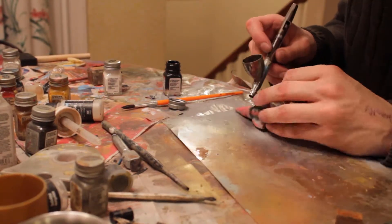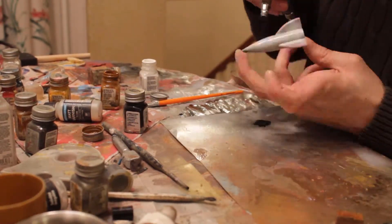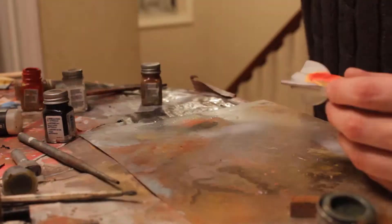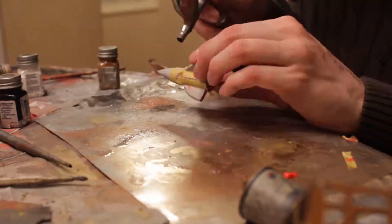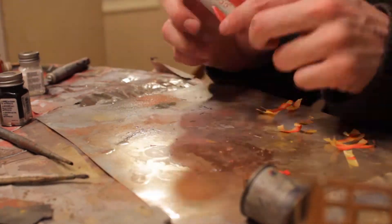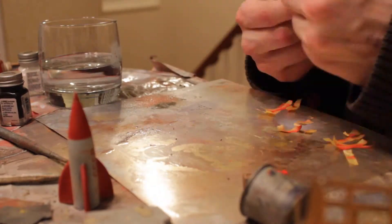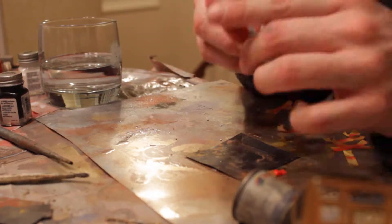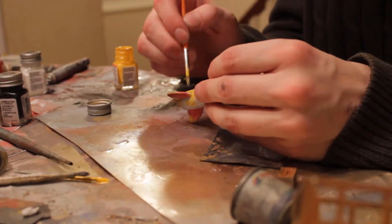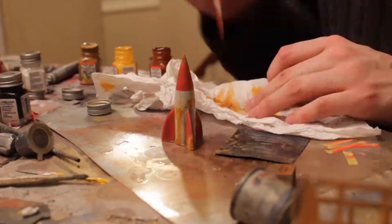What I did first was do some pre-shading on the rocket, just to give a little bit of depth. Then once I was done with that, I covered it in white. Basically the process was: I covered it in white, then sprayed on the CCCP using the mask I made. I painted the nose and fins red. Then I put some epoxy putty on there to give a little bit of texture, which adds a little bit of roughness to the parts I'm going to make look rusty. I then painted over with some yellow and a couple of different browns and a few other colors just to give it a little bit of depth, a couple of different tones in there.